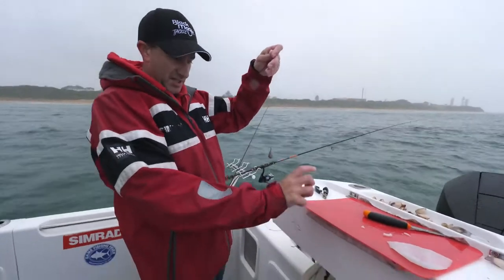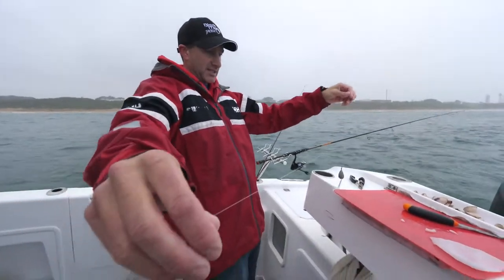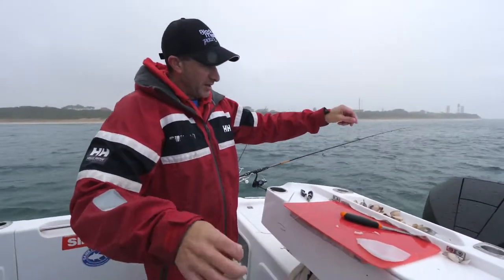Generally the sinker's down there with very short droppers, but this rig we have the short dropper and a longer leader, so that sits in the current with that bait just wafting a few inches off the bottom.